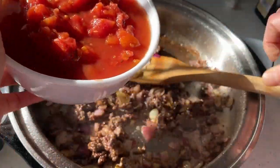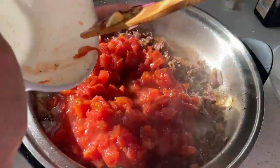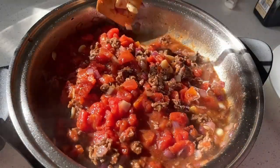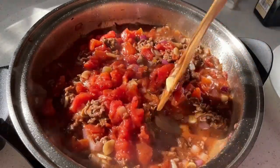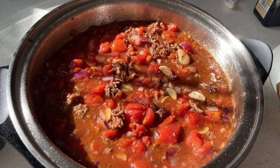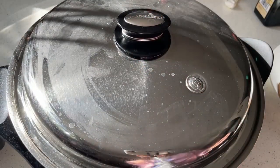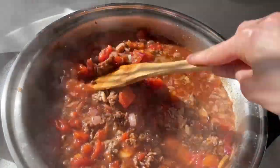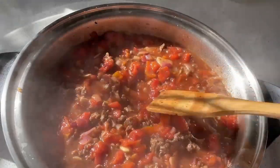After that, add the chunked tomatoes, mix and blend it together. Then cover and bring it to a boil for about five minutes.